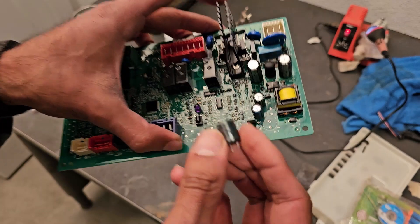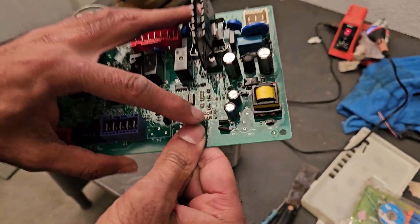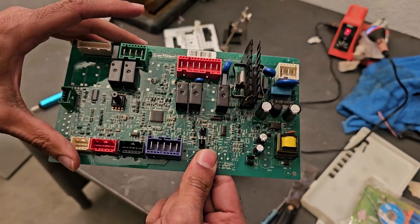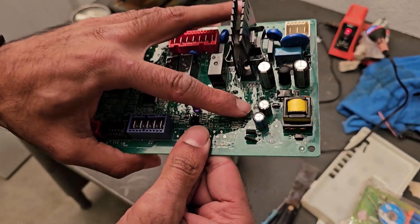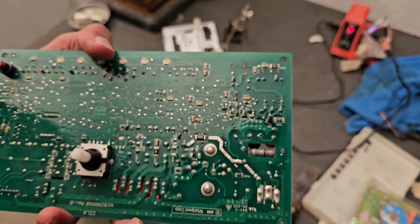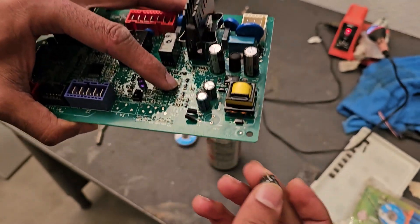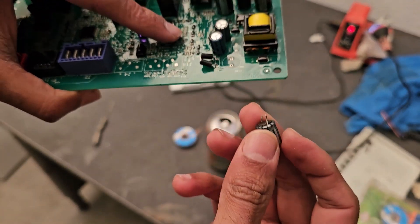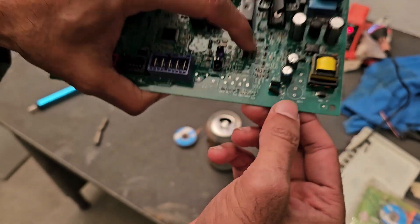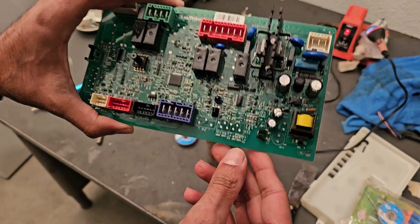I did get it off eventually. Like anything else, practice makes perfect, and I am by no means an expert at unsoldering components from boards. But I did get it off and I didn't burn up the soldering pads too much, so I should be able to get the new one on there. With electrolytic capacitors, you do need to make sure you keep track of polarity — the negative goes to the negative on the board — and we'll make sure we keep track of that when we install the replacement.